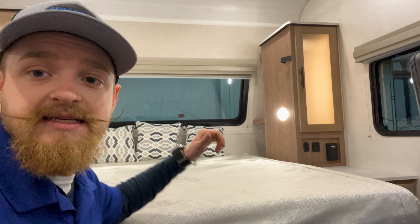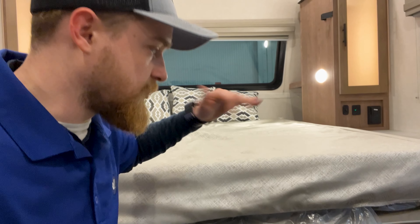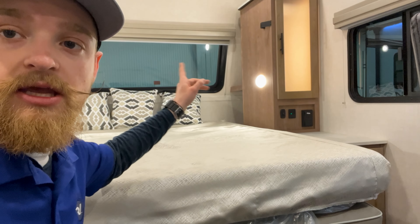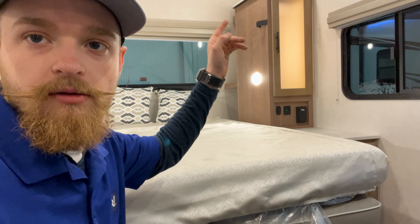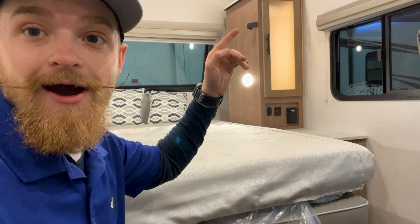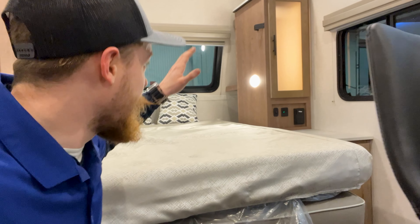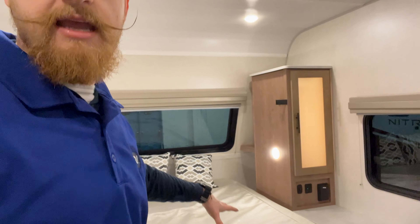One thing I didn't realize is this is actually a Murphy bed — it got all pre-set up for the RV show, so I just missed that. But the couch is right here, and we got that locking point. This will fold up, the bed will fold up, and then you'll have a nice sitting area — that's even better for watching the TV.